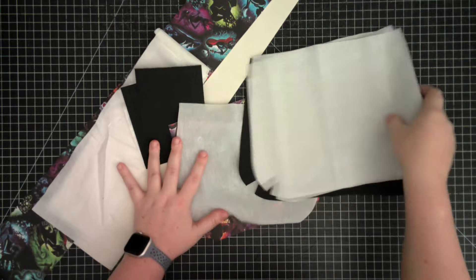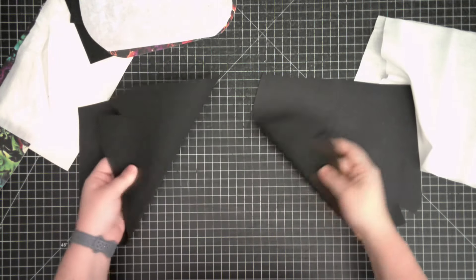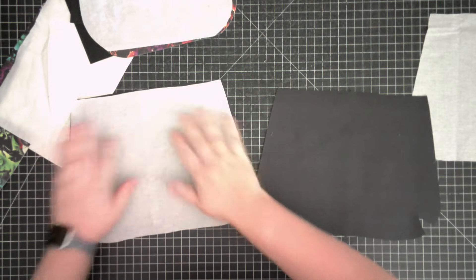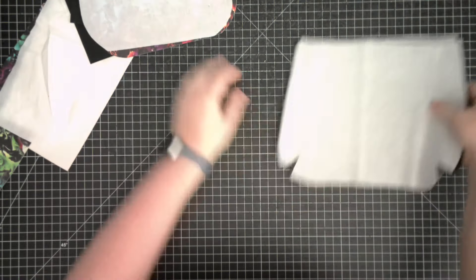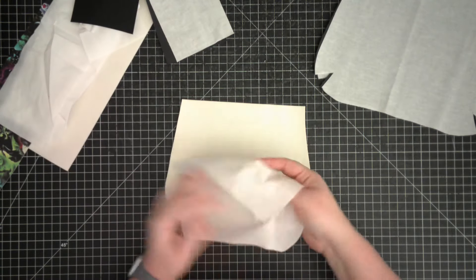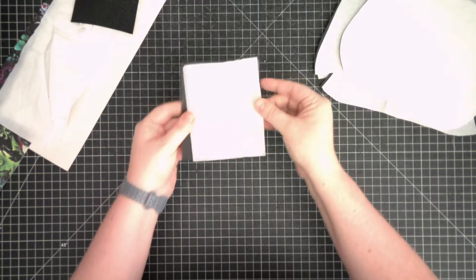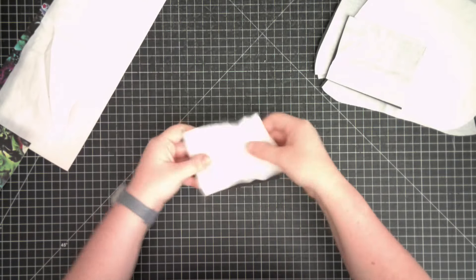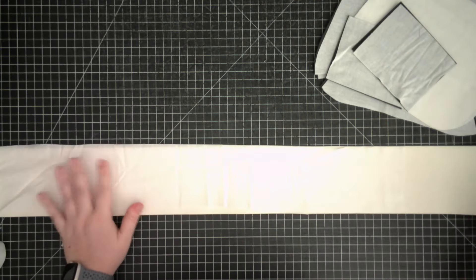Now that all our pieces are cut out, we need to prep them by attaching all our interfacing. Start with your two exterior body pieces - flip them so the wrong side is up, put your SF 101 onto the wrong side of those pieces, and just iron those on to get them nicely attached. Then take your exterior flap and iron on your SF 101 onto that as well. For your D-ring or O-ring pieces, iron on the lightweight interfacing. If you're using vinyl, I recommend cutting those pieces two and a half by four rather than five by four. Then attach your lightweight interfacing to your strap as well.